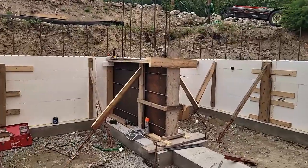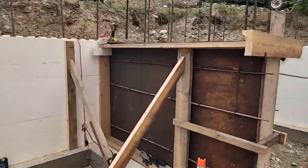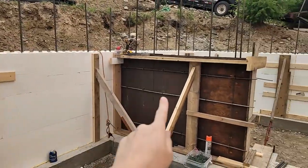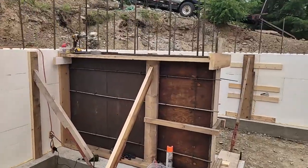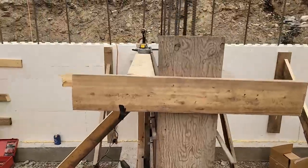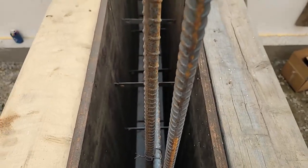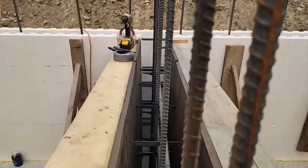This wooden framed wall is our counter fort or buttress wall. This wall at the back is going to have quite a bit of backfill pressure against it, so this wall is built as a support against the pressure of the dirt. It's going to be hidden inside the interior wall of our laundry room. We didn't do ICF for it because it would end up being very thick — we just used standard concrete forms, so it'll be 8 inches wide.